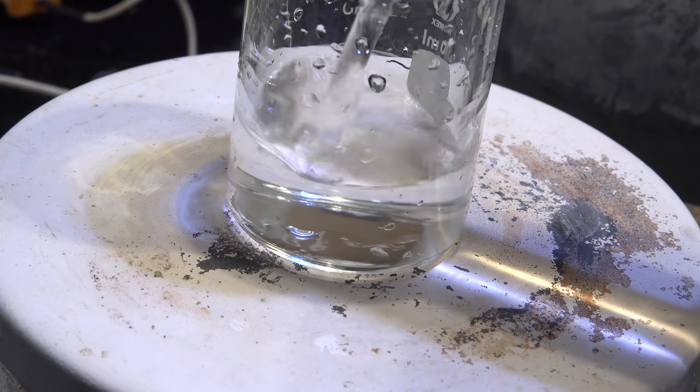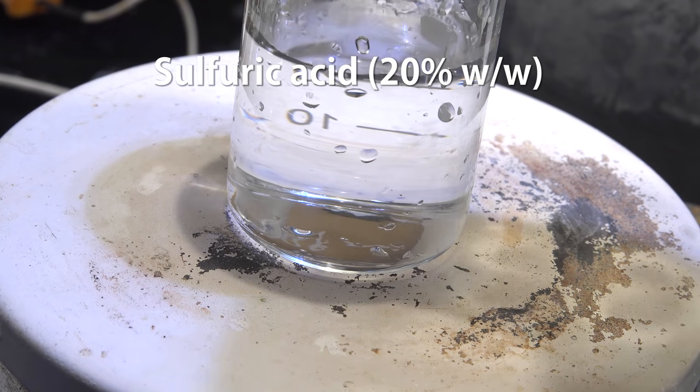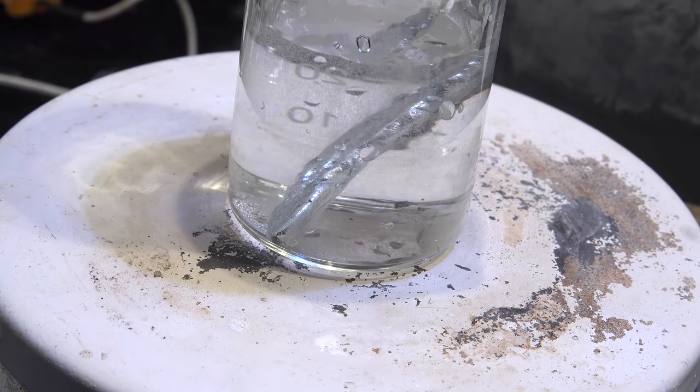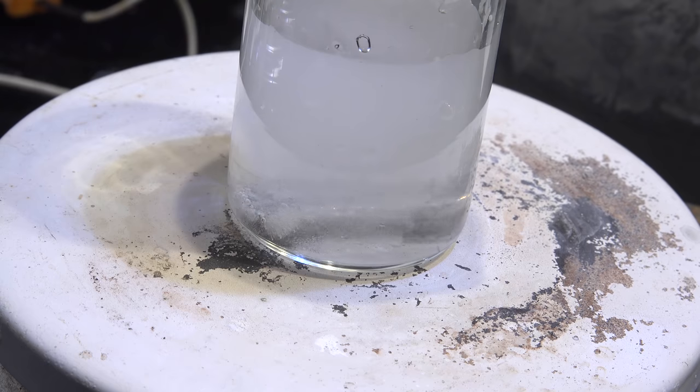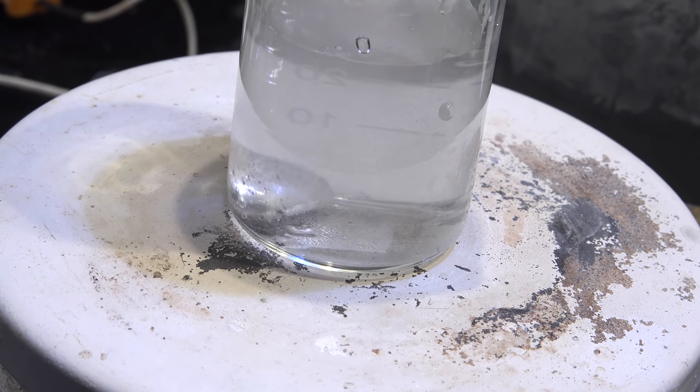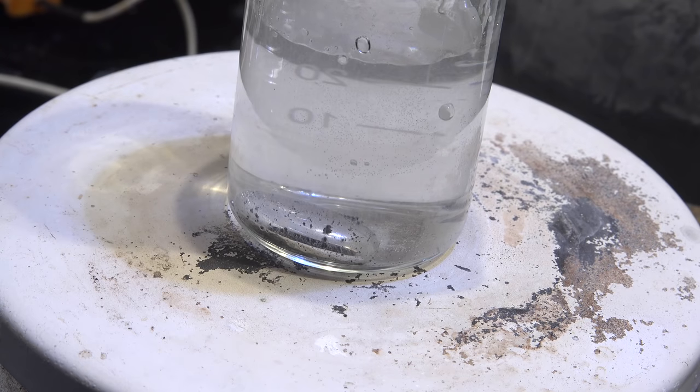If you want to clean it up a bit more, you can get a 20% solution of sulfuric acid. Heat it up and add the gallium so it liquefies. The acid reacts with the oxides and helps clean up the gallium. The drawback of this method is that it consumes a small amount of the gallium as well, so it shouldn't be used for primary purification — just as a means of cleaning up the gallium.